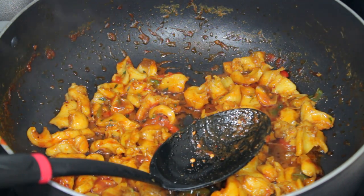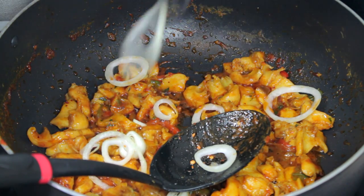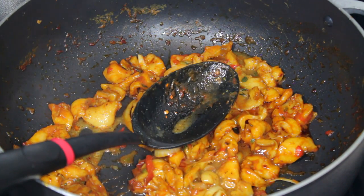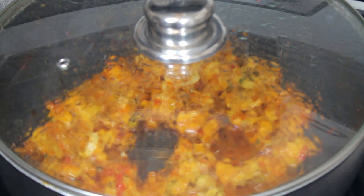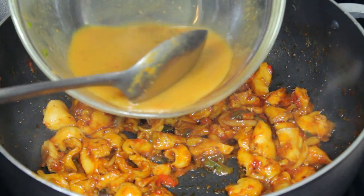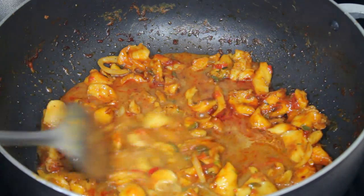I am going to add some onions so I can caramelize them, then I'm going to add a little bit of sauce and cover it for about two to three minutes. This is how it looks once it's done — I am going to pour the gravy of the conch in there and basically it's ready.